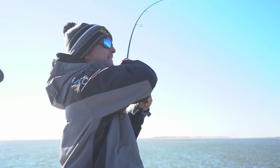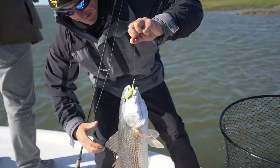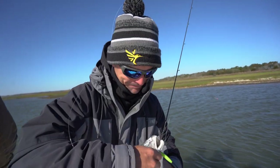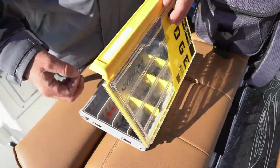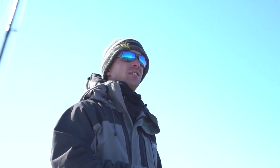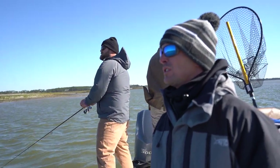Got one on — the Z-Man TRD finesse. Nice 21–22 inch redfish! We're going to put a piece of blue crab on the cork. Let him eat it and just come tight to him, because you've got to give him a second to break that crab apart and get it down in his mouth. You're in that perfect strike zone, just off the shore.